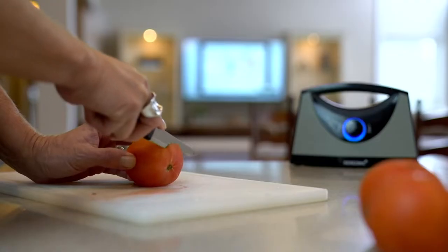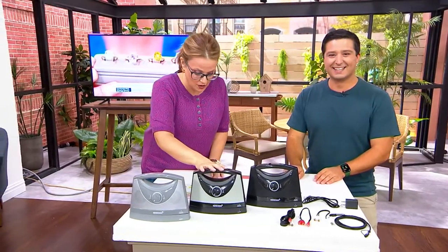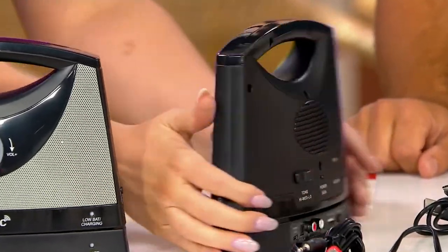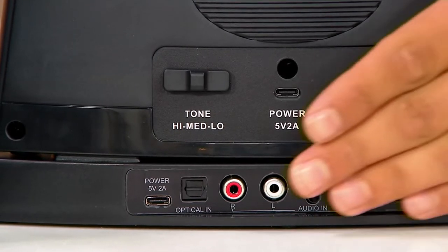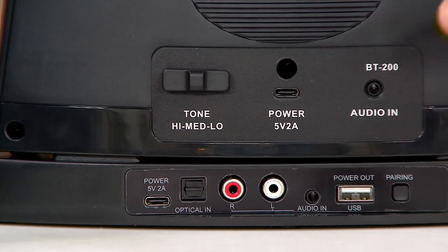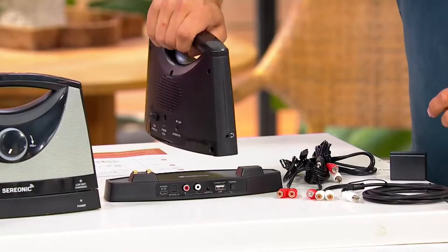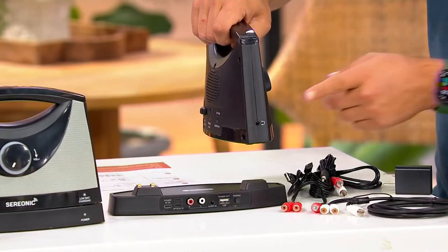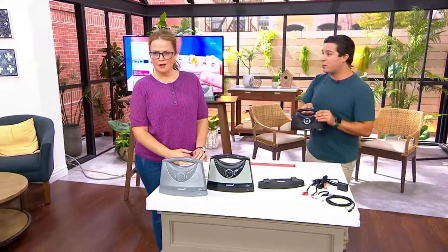We have 50 left in silver and about 210 in black silver. On the back of the base, all the cables are included. This works with every TV no matter what output port you have — you get the optical line, RCA line, and audio-in. Power is in the middle. On the side there's a headphone jack, so you can plug in headphones for a private listening experience while the rest of the house stays quiet. Seven and a half hours of battery life and a hundred-foot range.